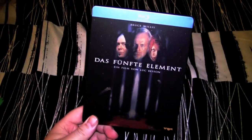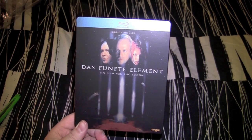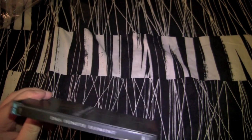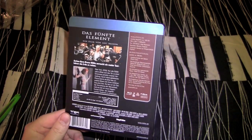Alright, now we got our artwork all clear and unobstructed. Got the front cover there, you got the leads — Gary Oldman, Bruce, Mia. Got the spine, it's in German. Got the back, nice description here, background in German.